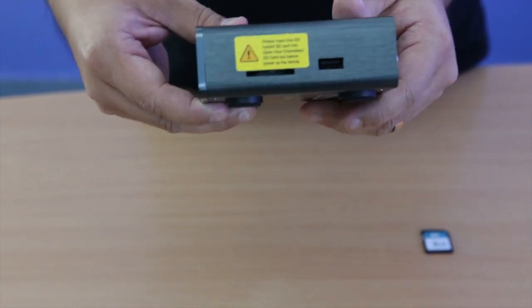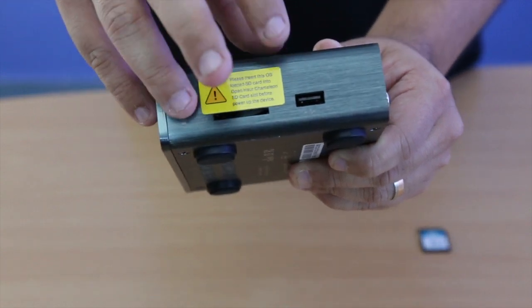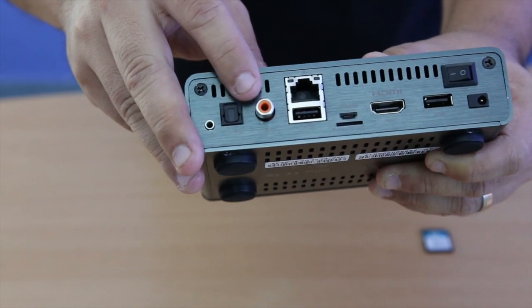At the side we have the SD card slot for the SD card containing the operating system and a USB 2.0 port. On the back you will find all the usual connectors, including the optical and digital coax port.